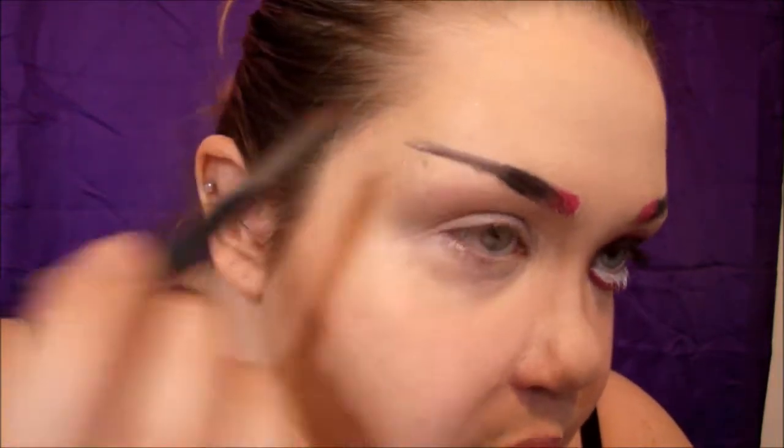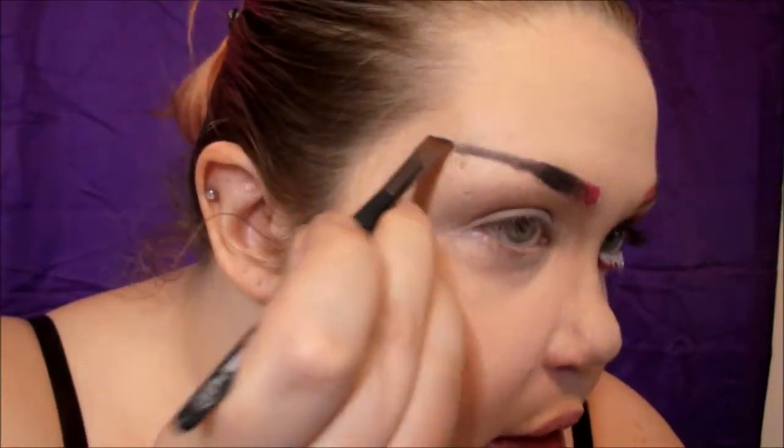I'm going to go over both of the liners with eyeshadow just so it'll stay all day. I'm going to go pretty far up because I do have a hooded eye, so I want the colors to show up when I open my eyes. If you don't have hooded eyes like I do, you may not have to bring it up as high. But I'm just going to take a black eyeshadow.